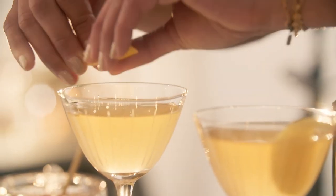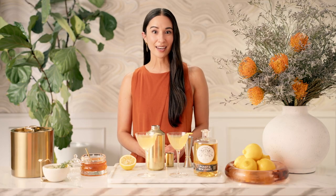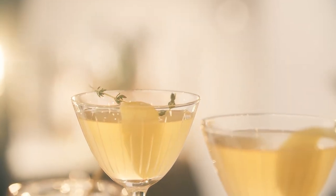And then garnish with a lemon twist. There are lots of ways to make this cocktail your own. You can swap out the honey for a raspberry liqueur, swap the lemon for lime, or you can play with fresh herbs as a garnish to add aromatics to the cocktail. I like to add a sprig of thyme to make it a bit more earthy.